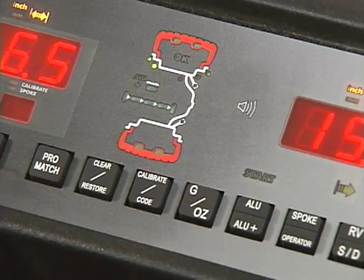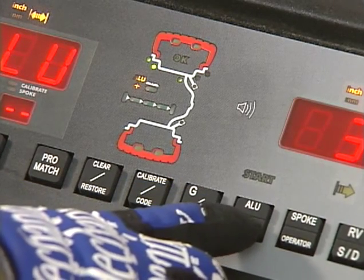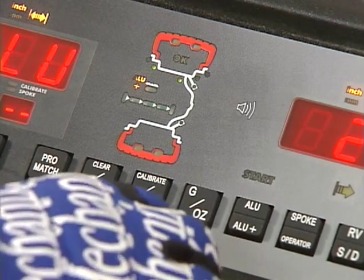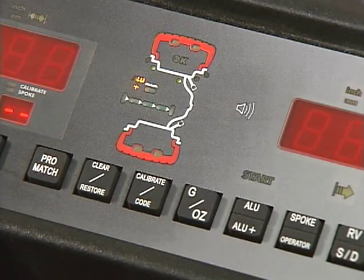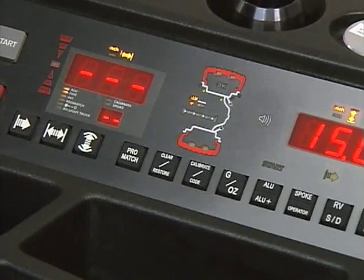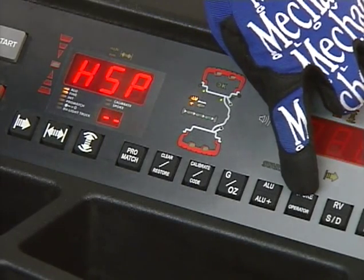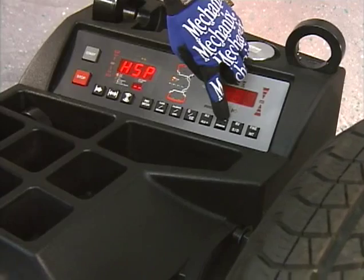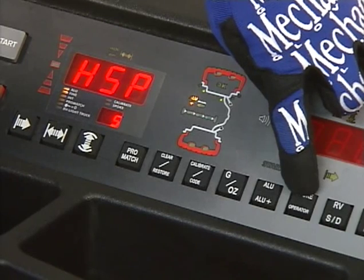The ALU/ALU+ key changes balancing modes. When the key is pressed on the bottom ALU+ function, it sets the machine in the ALU+ mode. This enables the automatic distance gauge arm to measure first the left-hand distance and then the right-hand hidden weight. The spoke key enters the number of spokes for the hidden spoke placement mode. Keep the key pressed on top and rotate the wheel to set or change the number of spokes.